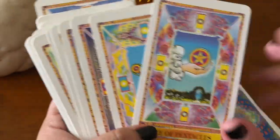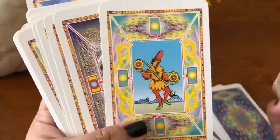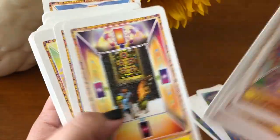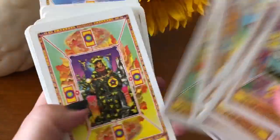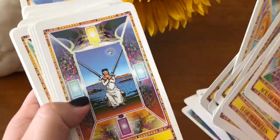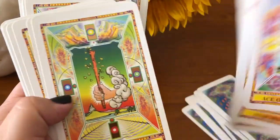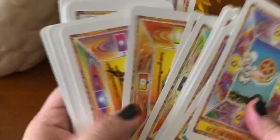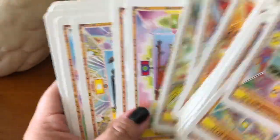So, the Minor Arcana is still the same thing — you have the basics. I love how the pentacles are this color; it looks like a little rainbow of colors in the pentacles. Swords. I'm totally into this. I just think it's so quirky, it's fun, it's different. I've never seen a deck like this before.